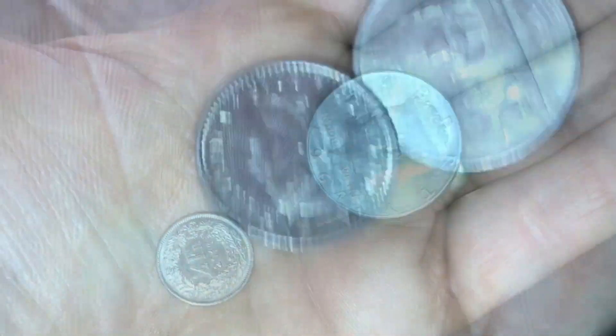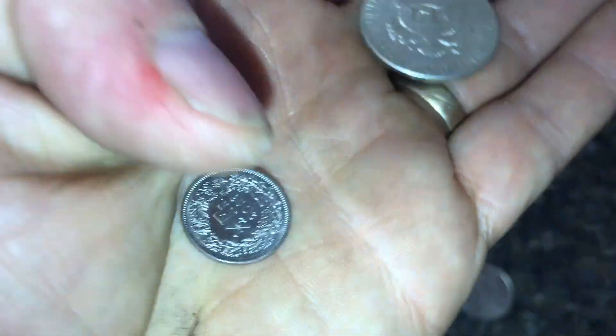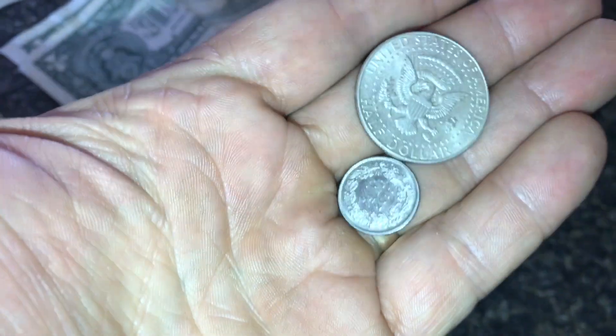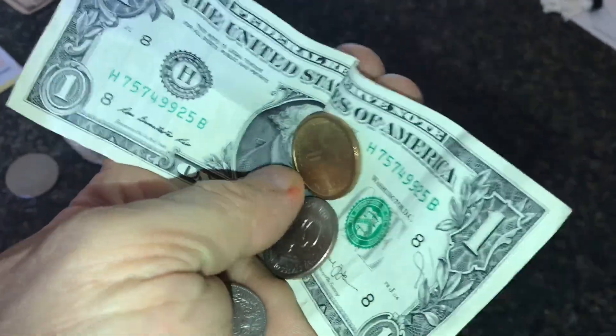You'll definitely get a dirty look if you try to pass one of these off as a franc. The next coin up is a half franc. I would compare this to our 50 cent piece, although in the US we never use a 50 cent piece anymore. And up from here we finally get to our dollar.